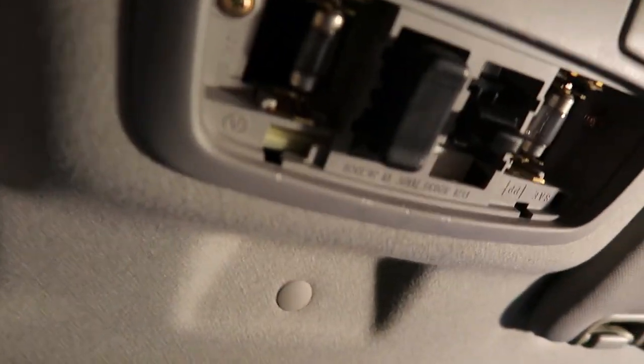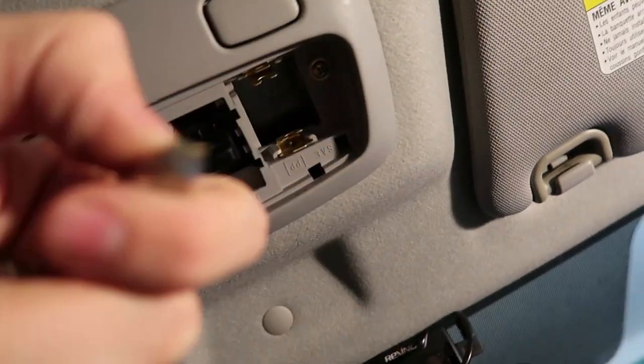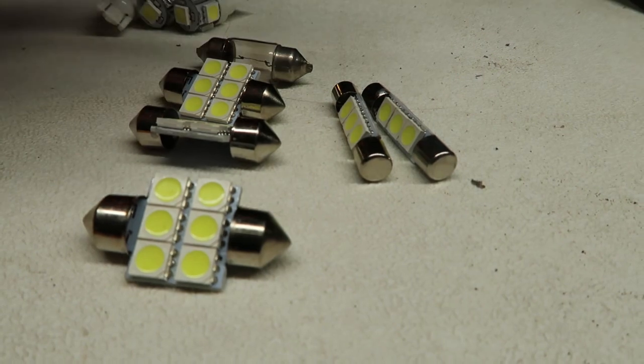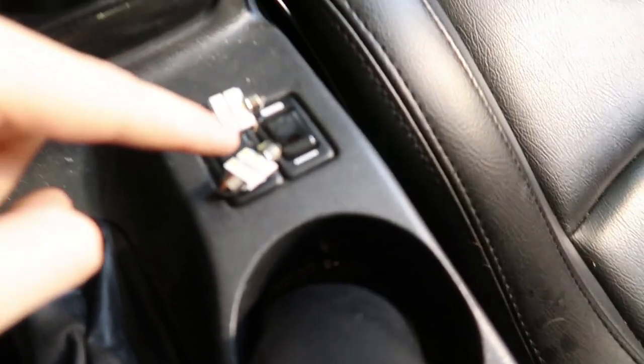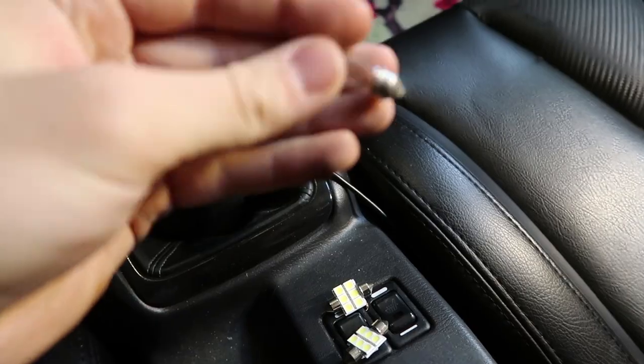We'll go ahead and pull these out — that's how they come out. So we'll go find the ones that look like this and replace them. I'd imagine these ones are going to be the replacement. I just remembered I didn't do a before and after, so I'm going to pop this one back in real quick and then throw in one of these, so you can see which one's brighter and how much better the LEDs are going to look.